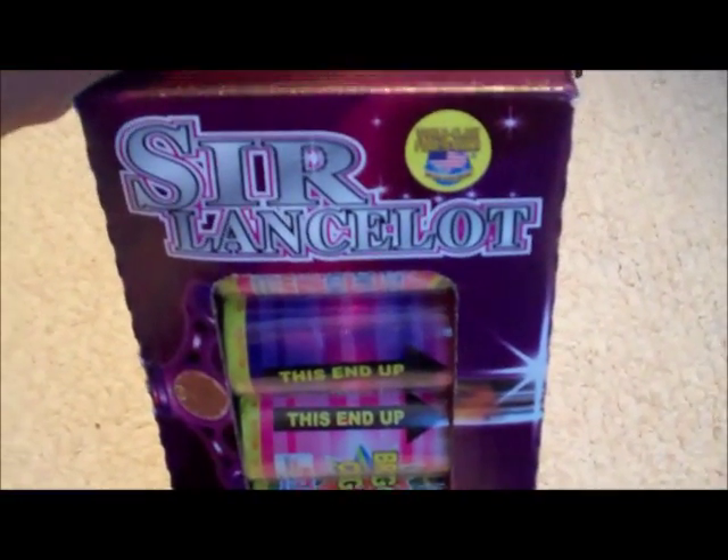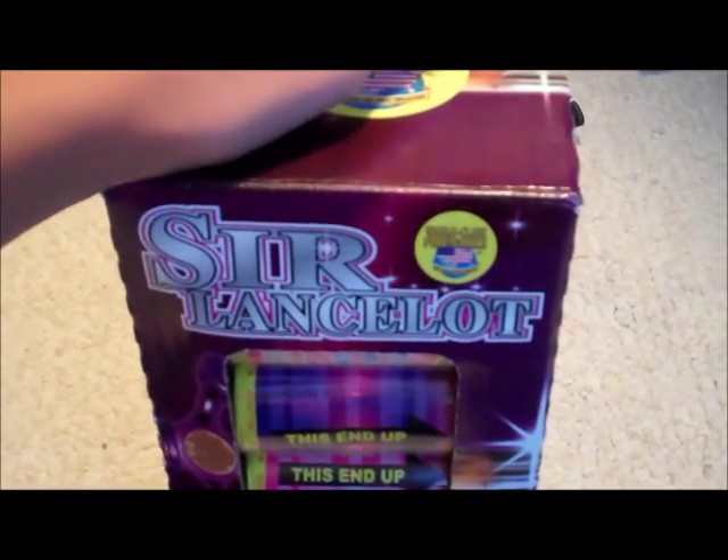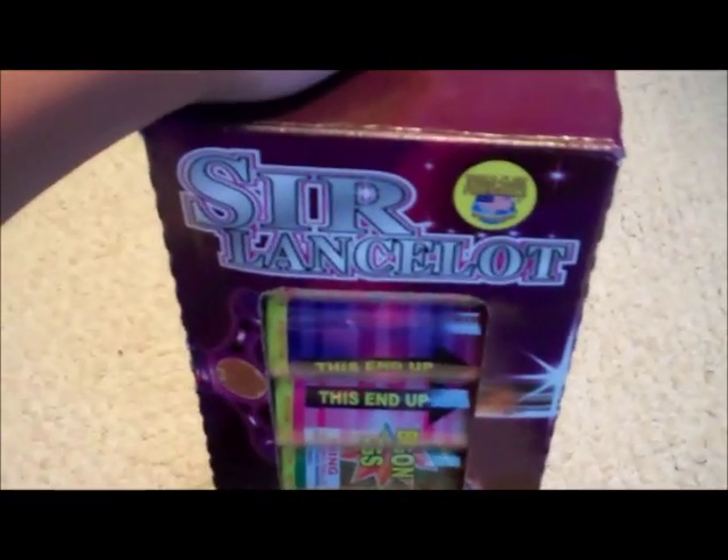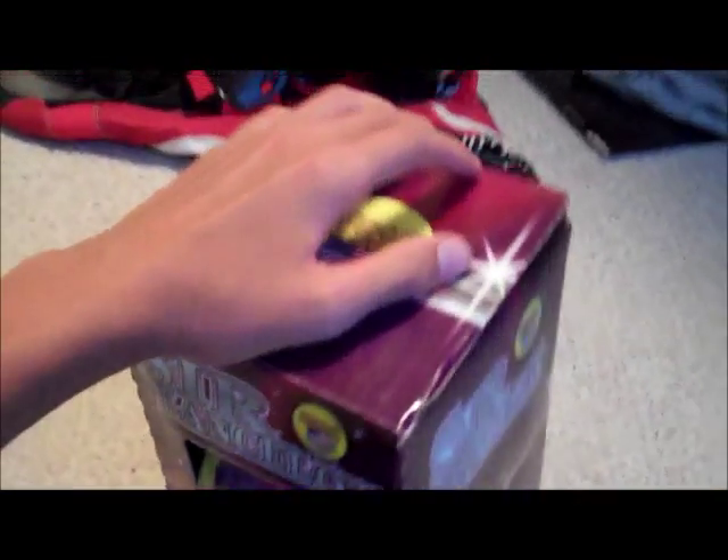It comes with six canister shells and these are in the series of the Excaliburs. It goes Excalibur, which comes with 24, then King Arthur comes with 12, and then this Sir Lancelot comes with six. I just got the six for now to try them out because I'll be doing a trip soon to get all my fireworks for next year — I've already got all my fireworks that you guys have seen.